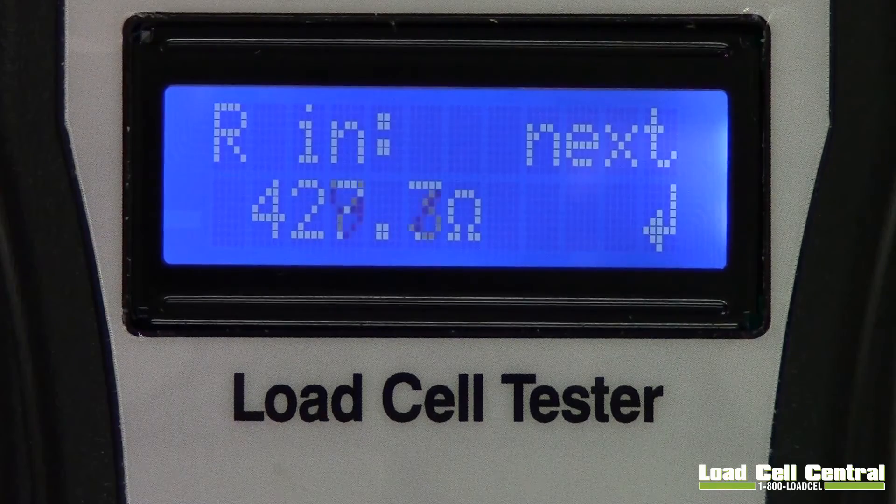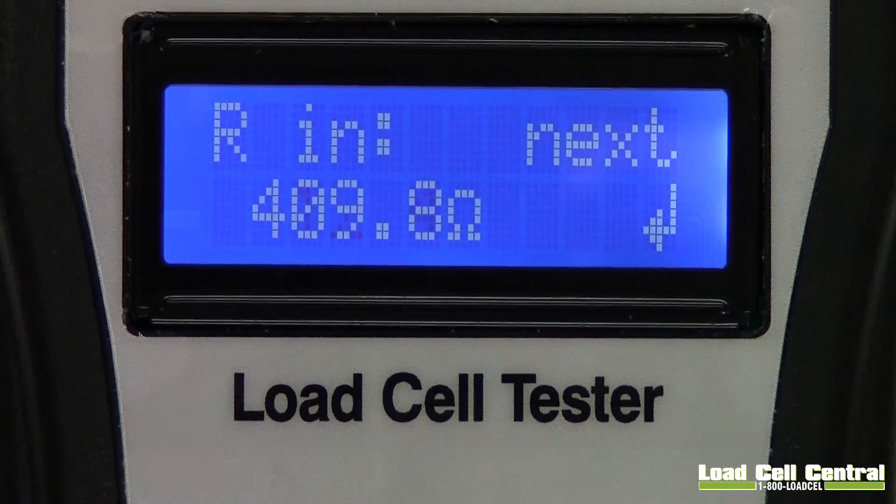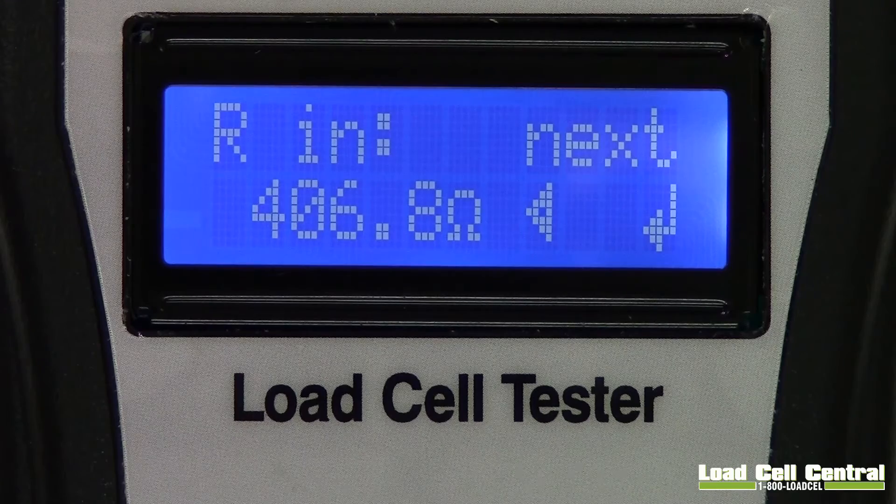The next test is called input resistance. Similar to the output resistance, input resistance measures resistance between the positive and negative excitation leads, or in this case the red and black wires.